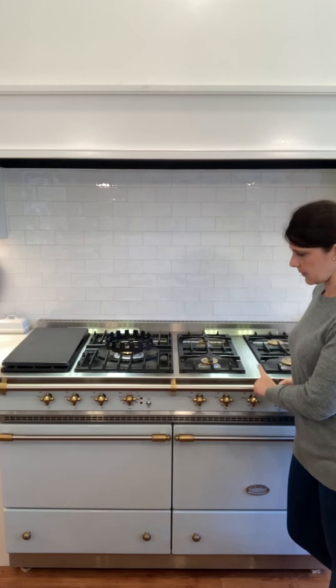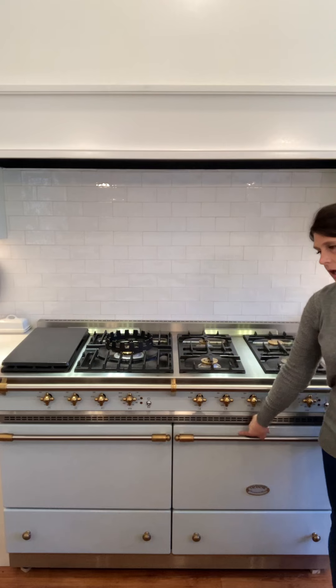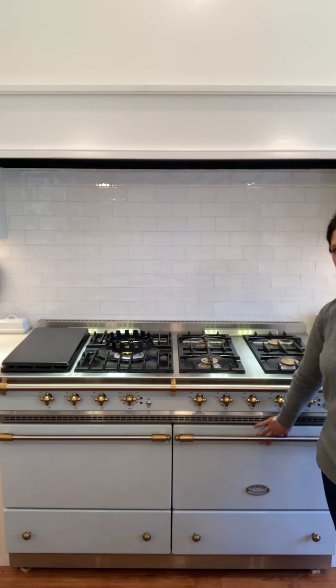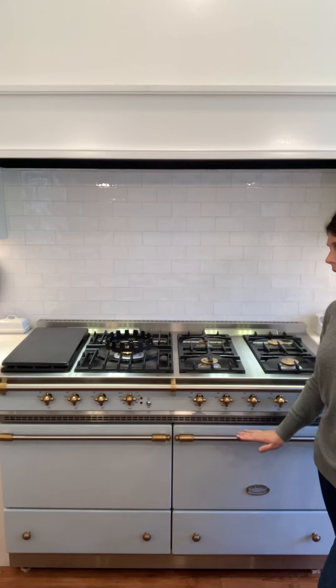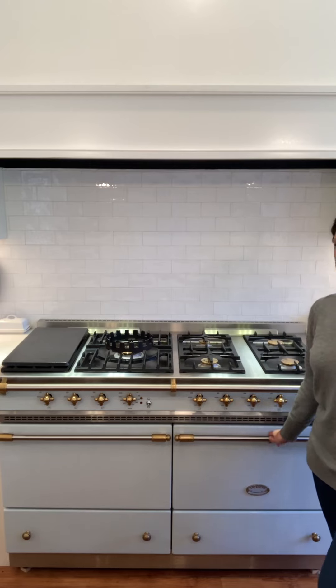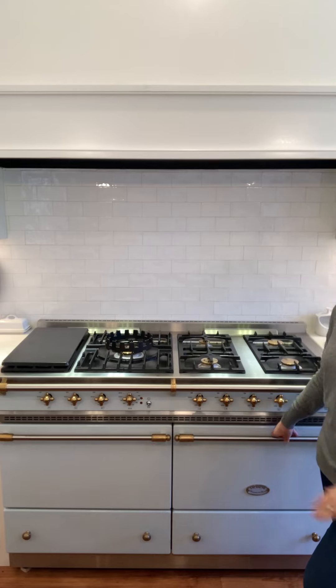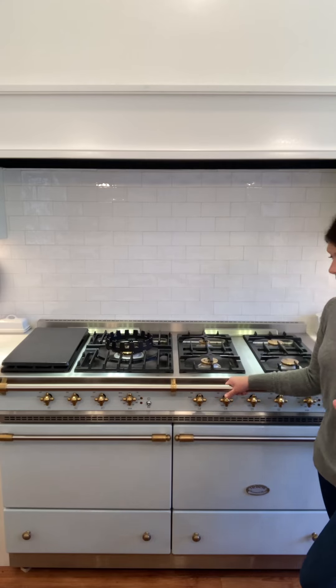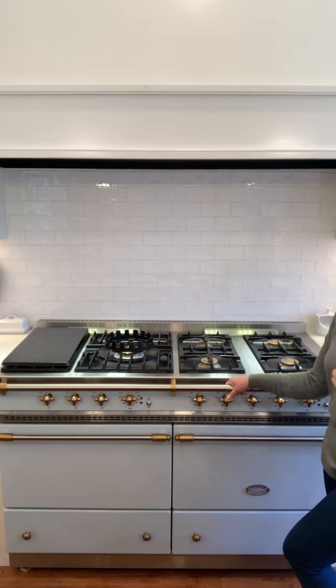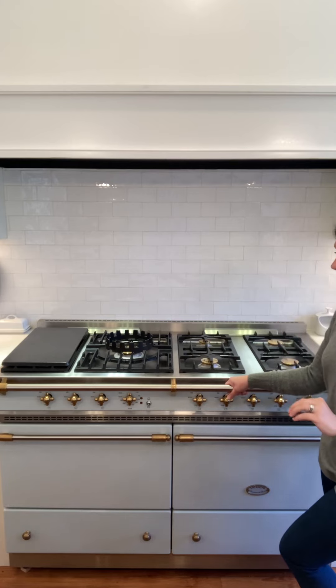This is the Sully model and the color is Vert de Sully. It has kind of a greenish hue, but in different lights it takes on different colors — sometimes it reads more Robin's egg blue or even gray. In any lighting, it's a beautiful color and I wouldn't change it at all. These ranges come in many different colors, and La Cornue will actually send you samples before purchasing — I think anywhere from three to five samples — and it really helped with picking out a color and how it went with my cabinet color.